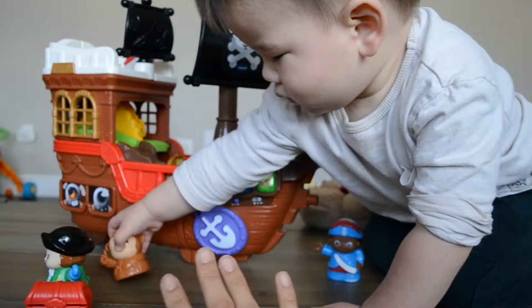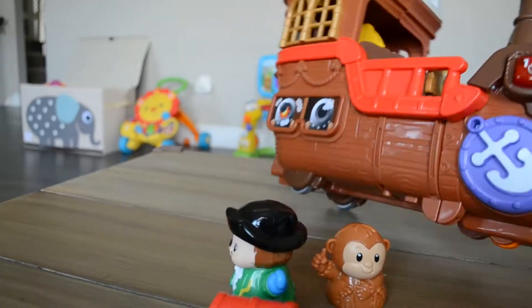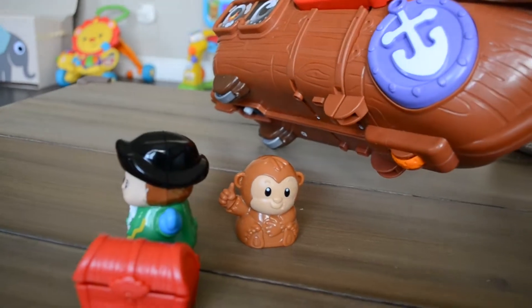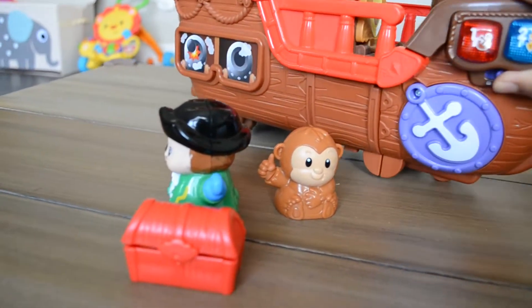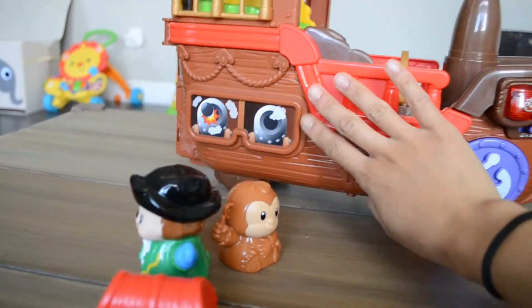The really cool thing about this pirate ship that I didn't really expect was there's wheels on the bottom, so he can coast it around the room. These stickers we had to stick on ourselves.